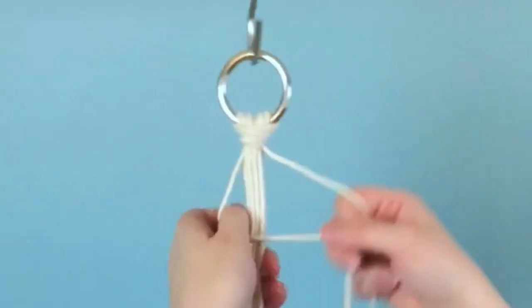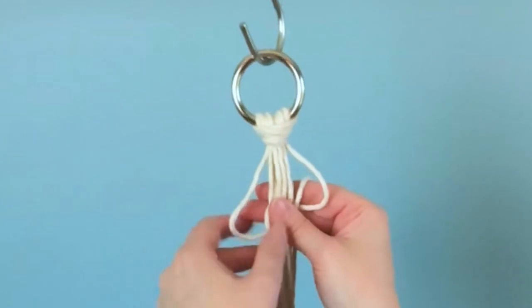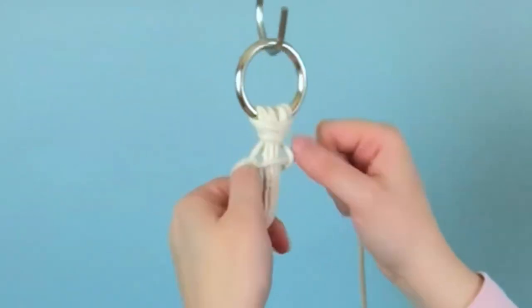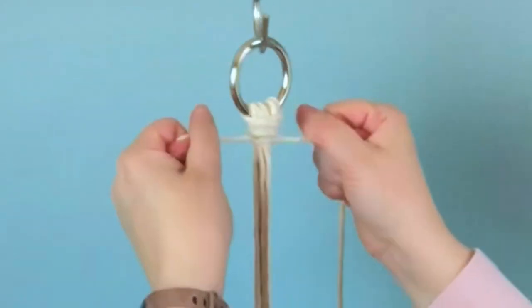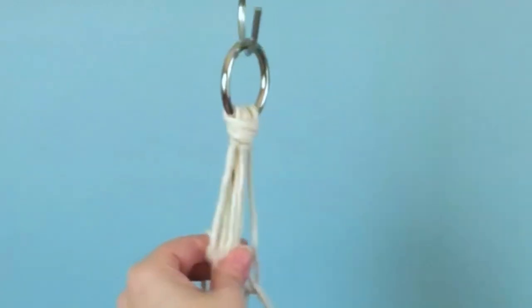Next, taking two strands from opposite sides, we're going to tie three square knots. If you're unfamiliar with your knots and I'm going too fast, feel free to check out my knot tutorial playlist. I'll have it in the cards up on the top of the screen.